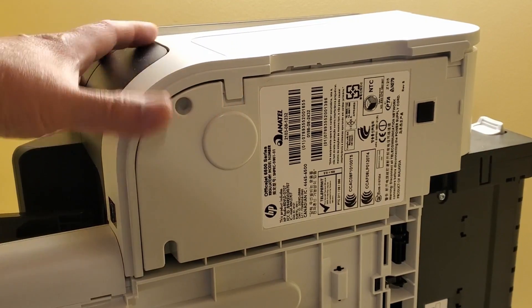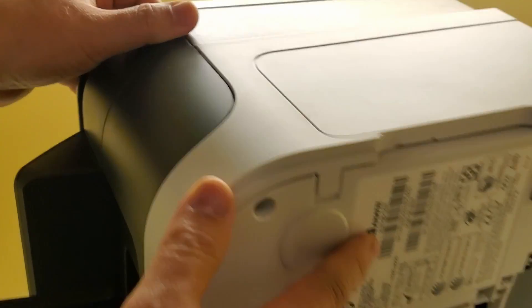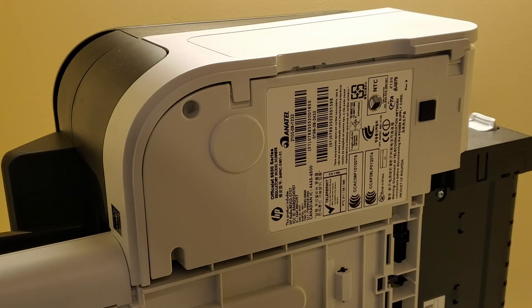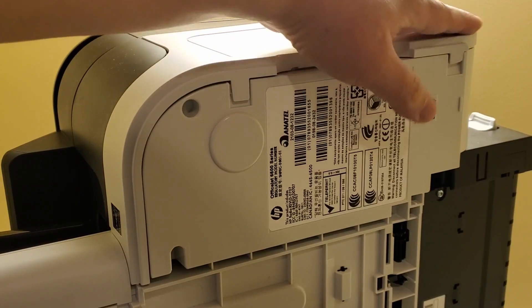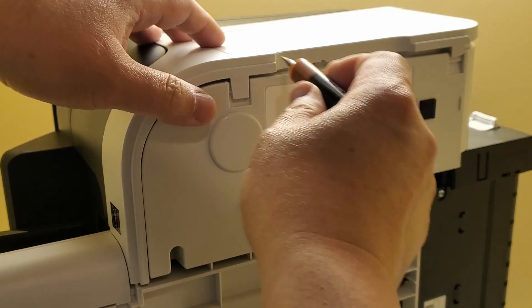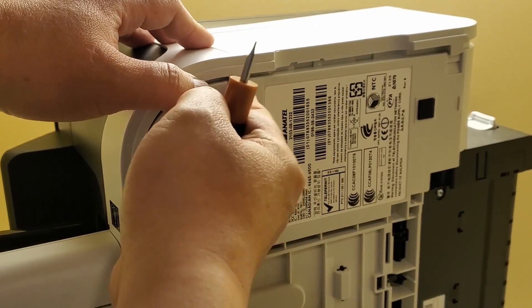This is the right side of the printer. What I do is I have to take off the panel that's on the right side. By the right side, I mean the side where if you look at the front diagnostic panel — the right side of that printer — there's a panel that you can pop off.